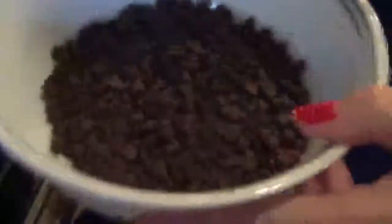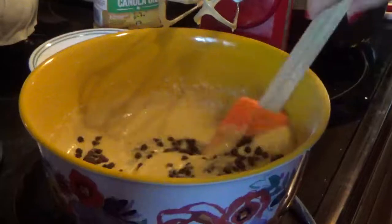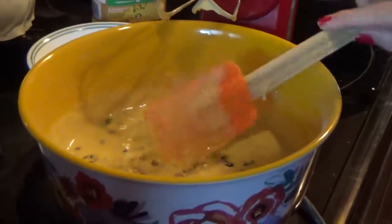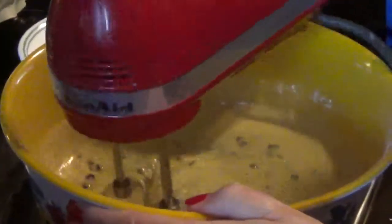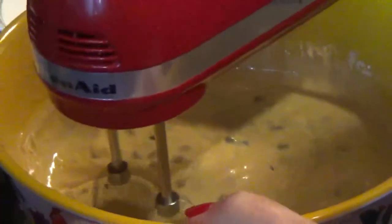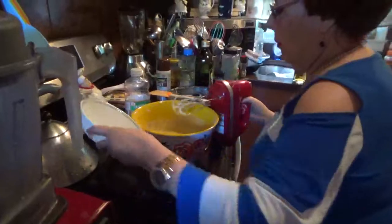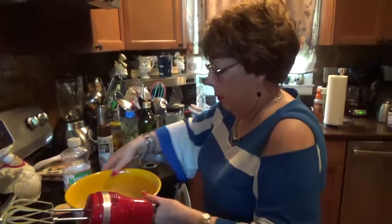Now these are mini chocolate chips — about half a cup — throw them in there. They go in the batter and it's going to come out delicious in the cake. All right, drip it in there. Now pour this into the pan.